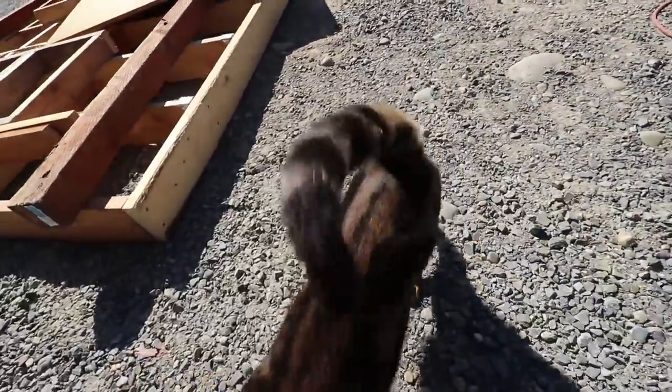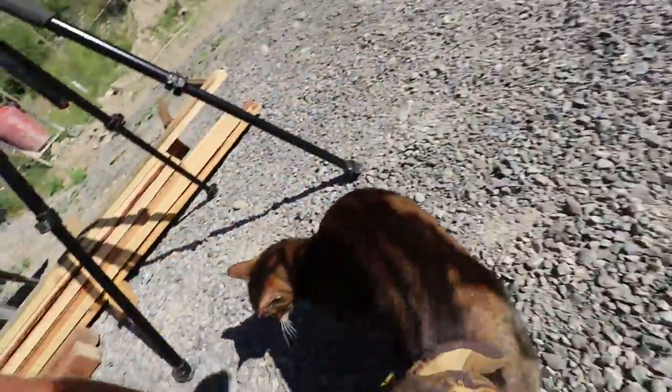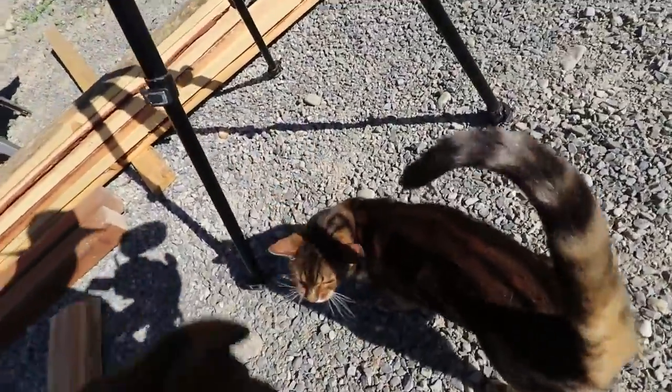Are you a construction kitty again today? Don't get to see you very much.